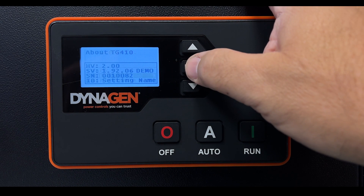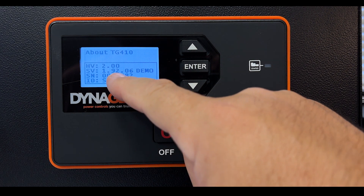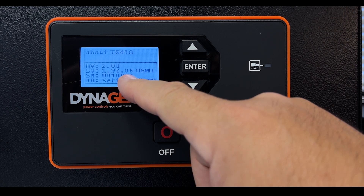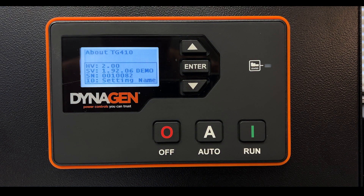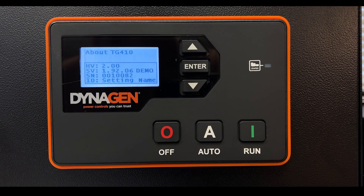Here you'll find the serial number on the third line — SN — and in this case it ends in 0082. If this was your generator, your passcode would be 0082. On this generator we left it as 0000 because it's a demo unit. Remember these last four digits on your display.